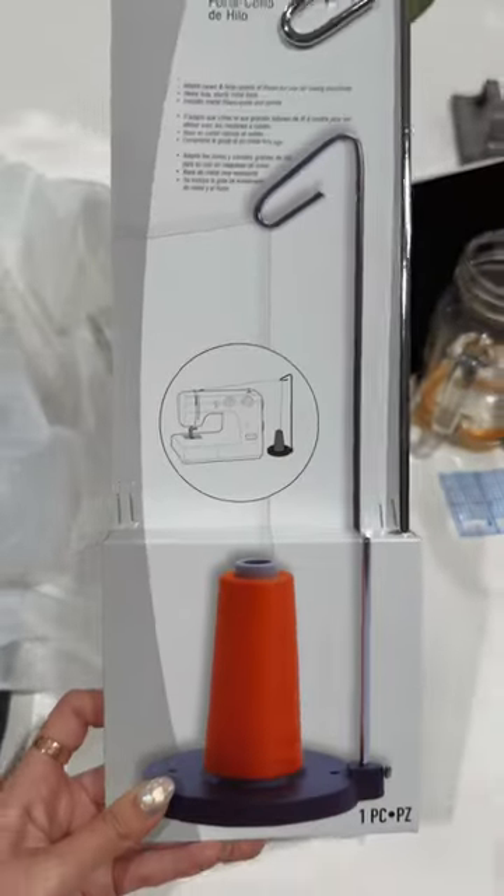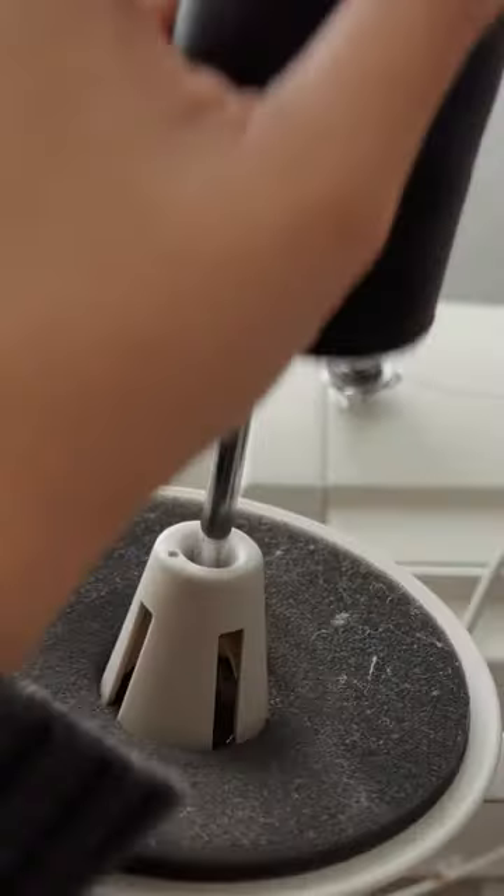Let me save you guys some money. I went and bought this cone thread holder to hold larger spools for my home sewing machine.